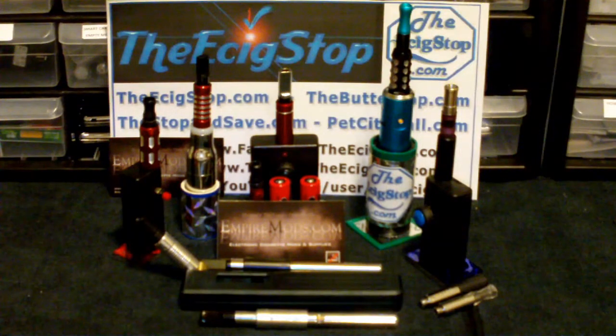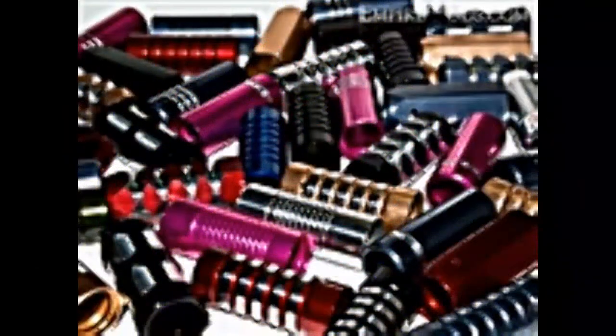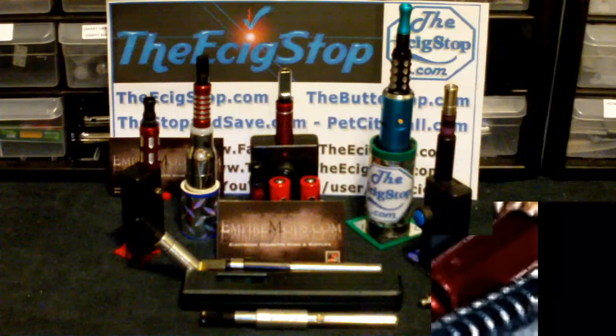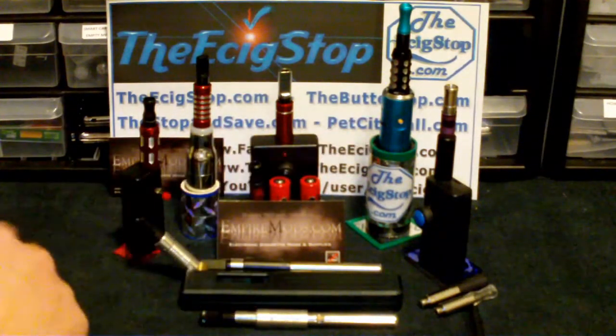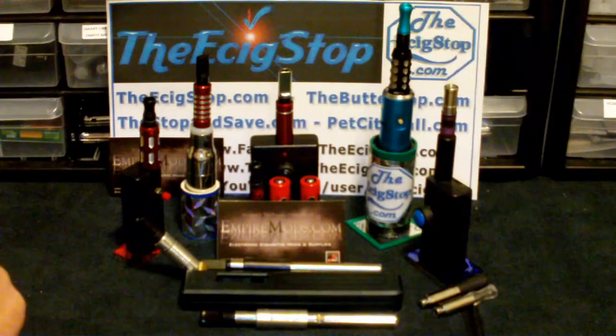Happy New Year 2012, the year of the vapor! Doc here from ecigstop.com, and today we're just taking a look at some drip shields from empiremods.com. This is just a short video to show you how very cool the drip shields look.